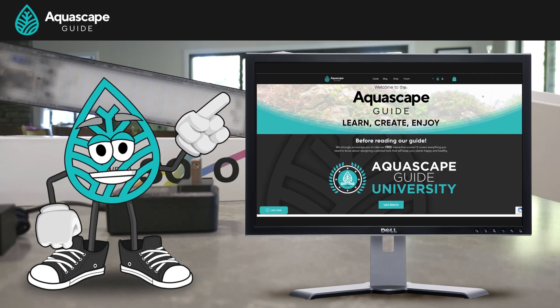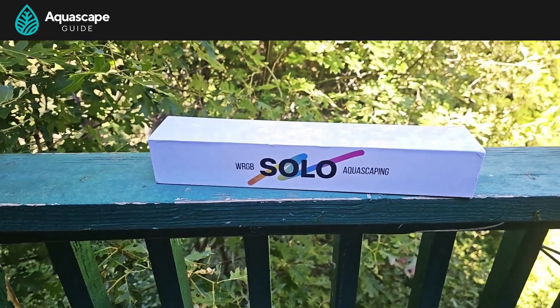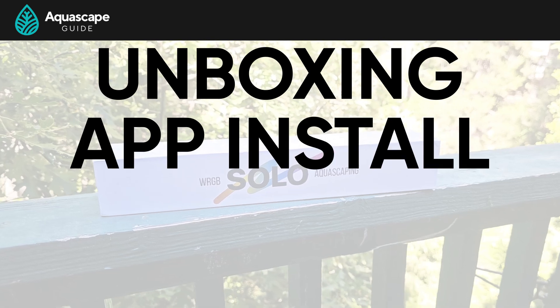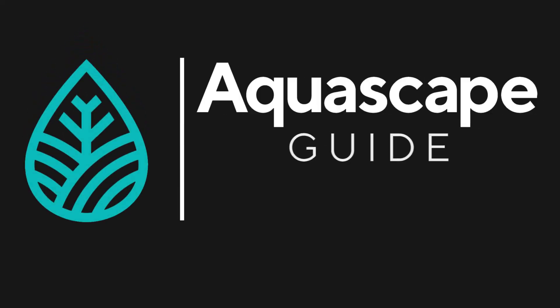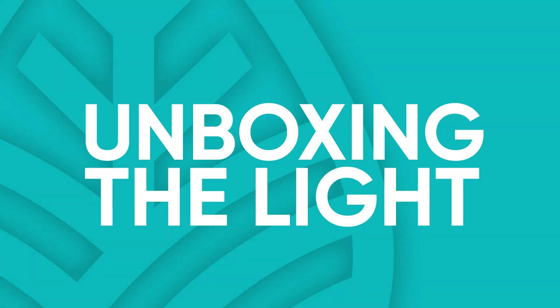Hey, Phil here from aquascapeguide.com. Guess what? F-Zone sent us their new Solo light to test out. We thought we'd take you along for the unboxing of the light, setting up its very easy phone app. We'll even test the PAR using the awesome Photone app, and then we'll get the light on the tank and dial in its PAR. So without further ado, let's start unboxing this guy.